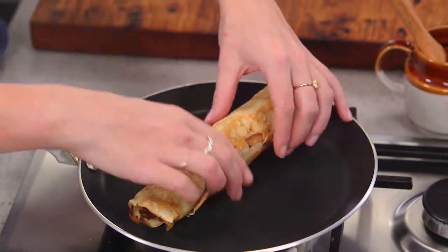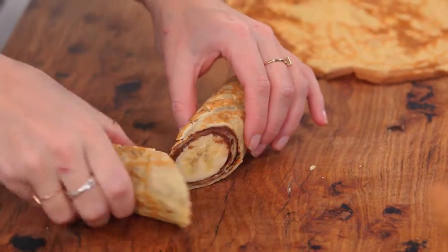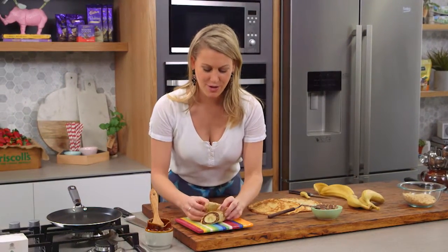Or if you're very impatient just like I am, just dig in straight away! I'll get a knife — I like to cut it on an angle. Have a look inside — that is just so yummy. Banana, chocolate, hazelnuts — that is a winning recipe for perfect sweet crepes.